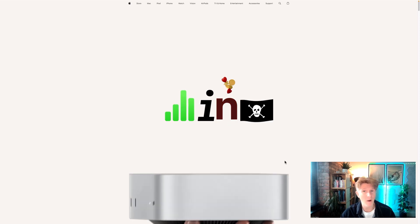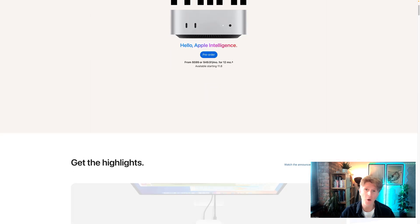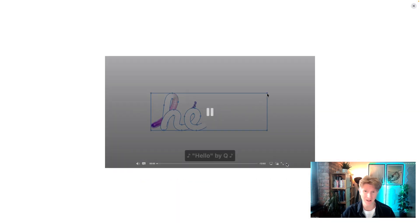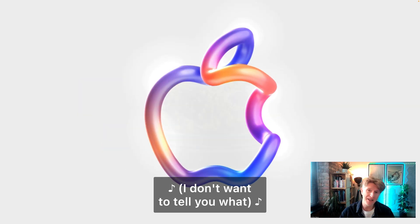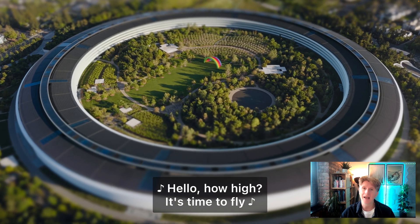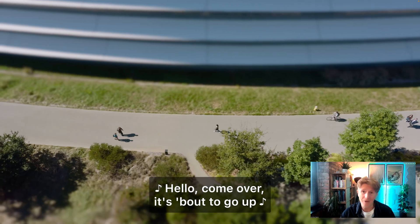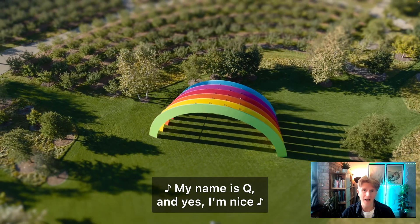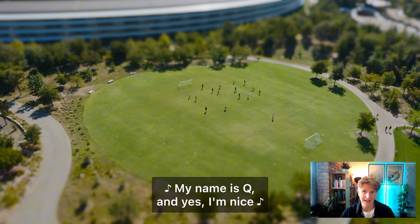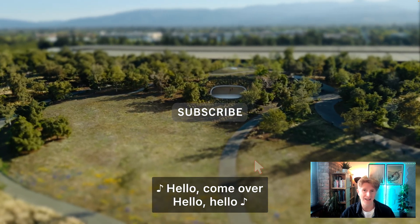Hi everybody, Jonathan here and welcome back to another Apple video. It's a busy week and today we've got the new Mac Mini. This is a product which I think is really interesting because it kind of straddles the need — instead of having a large screen like an iMac you can get whatever screen you like, or if you don't want to take a laptop and prefer a desktop, this is a really great machine. So let's take a look at what it can offer you as a designer.